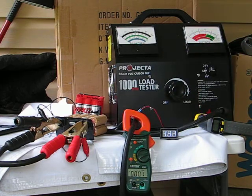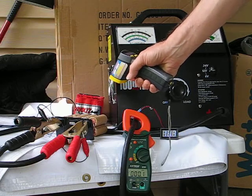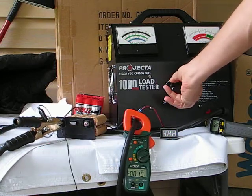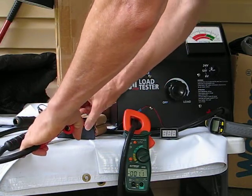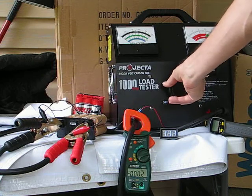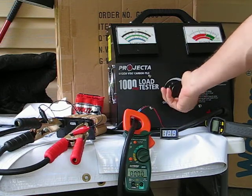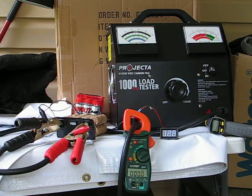Okay, 13.7 volts — it's fully charged. Let's check the temp first: 85 degrees. Going to 8 volts. 172 — did you catch that? Try it again: 163. That doesn't look like 275 to me.